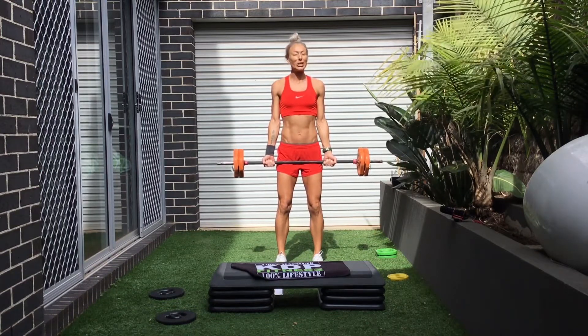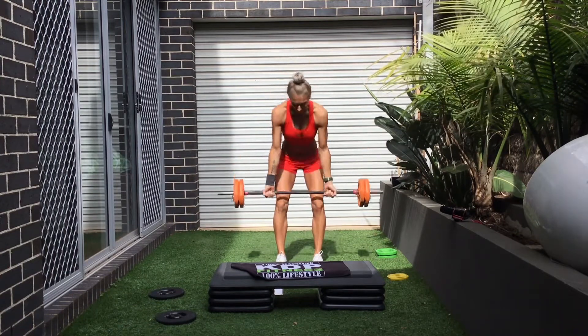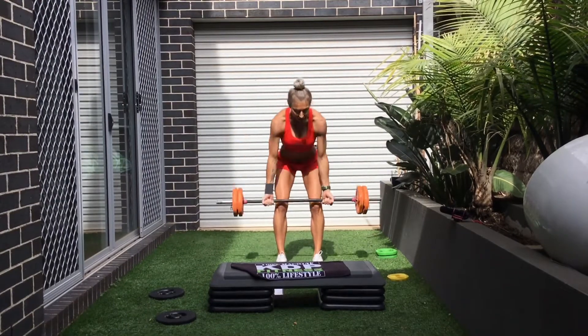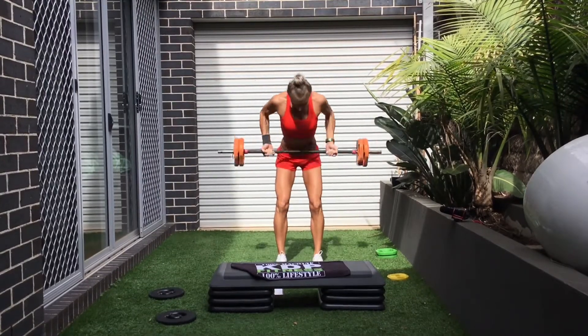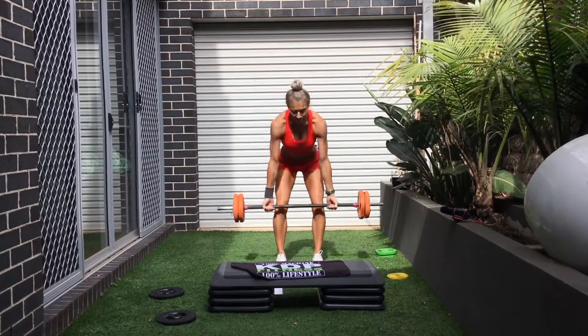We're going to start with a single row. Let's go. Stand tall. Knees. I'm on your left arm. Right in. Elbows to the back. Give me a little more. Good.